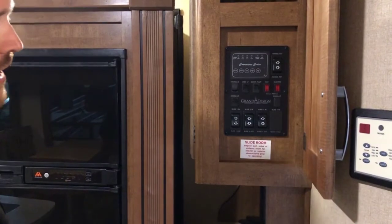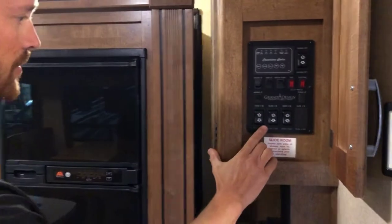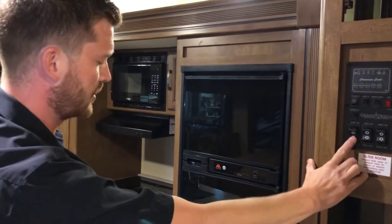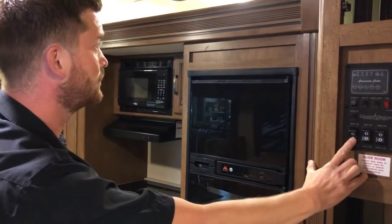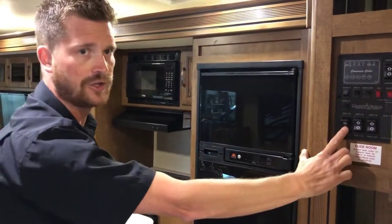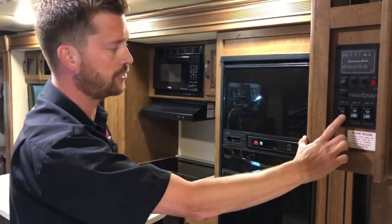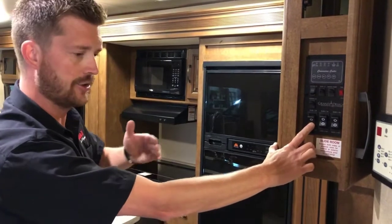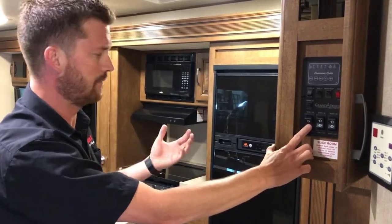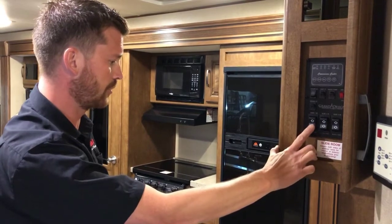We've already run two of the three slides out but left the kitchen slide for demonstration. To run the slides out, just press and hold the out button. This is an LCI Schwintech-style slide, so it drives from all four corners and uses two motors. With this style of slide, you'll want to make sure and run it all the way out or all the way in — avoid stopping it halfway to make sure those motors don't go out of sync.